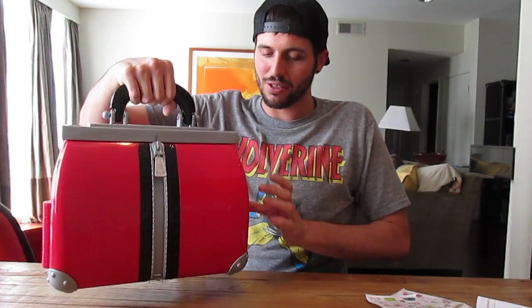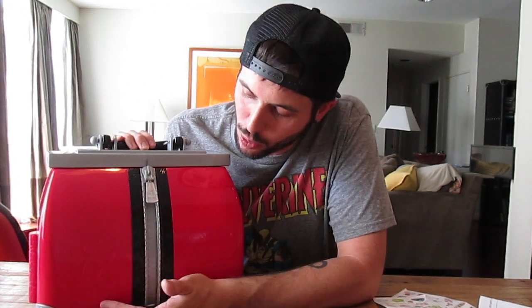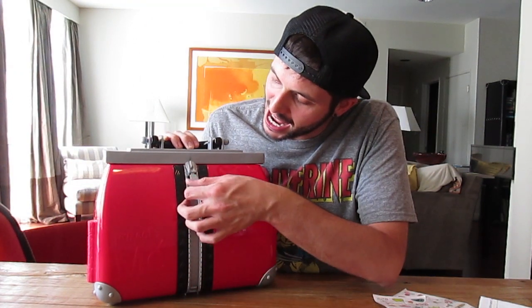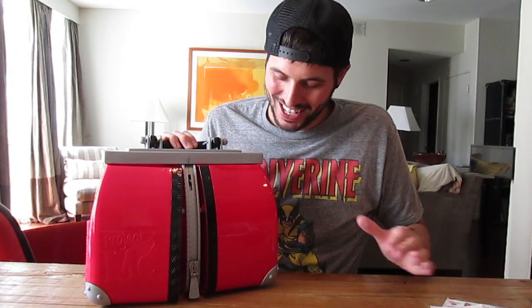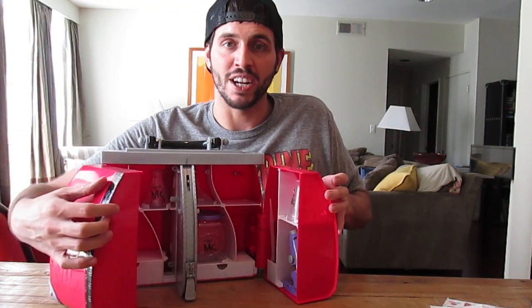It's got this little handle and it's not that heavy. It's really really not. It's got this little zipper with this cute little owl on it. It says Project MC Squared here on the front on the bottom right, and when you slide it down it unlocks it.